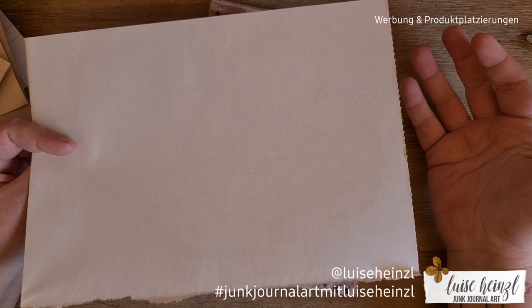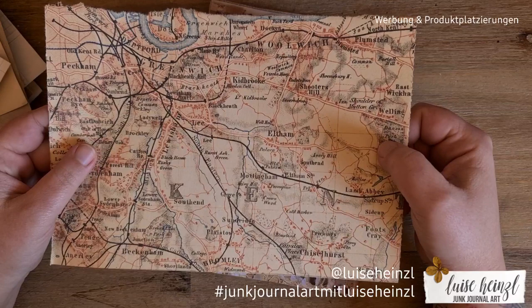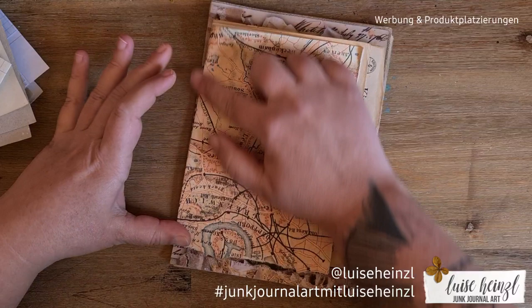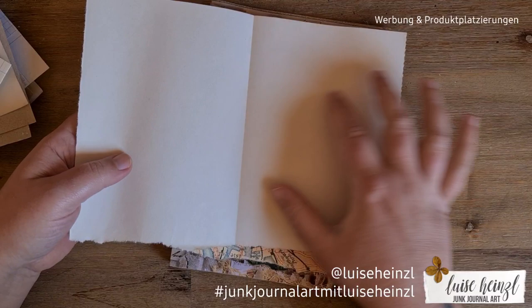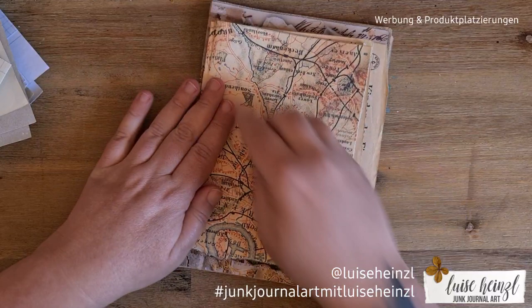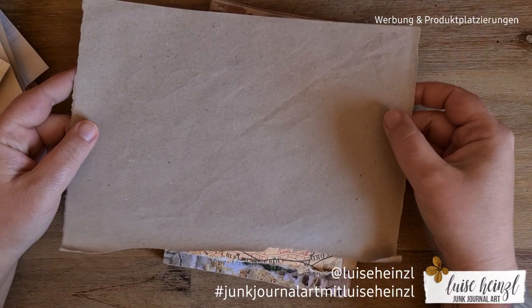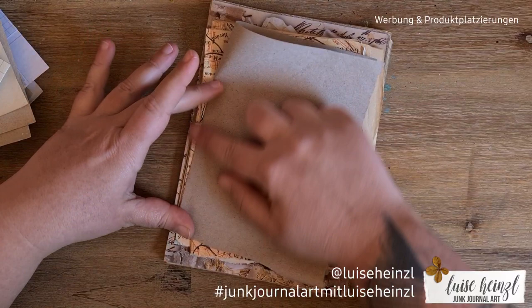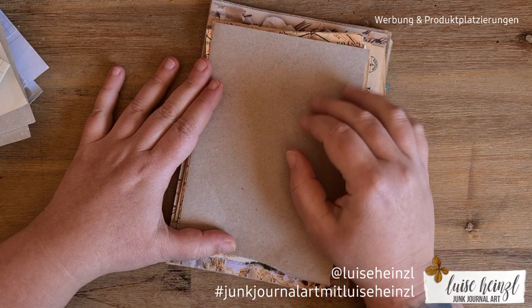I also like to use map papers. These were gifted to me from some kind of scrapbooking store. Of course you can also take an atlas book and tear the pages out — that's a good idea if you want maps on the back side or some writing. If you want more maps or text pages, just take some old books and tear out the pages with maps. I also like to use Amazon packaging paper — the brown paper in boxes that protects items during shipping.